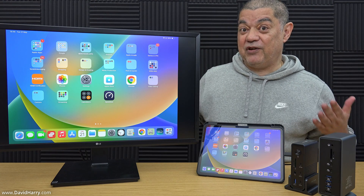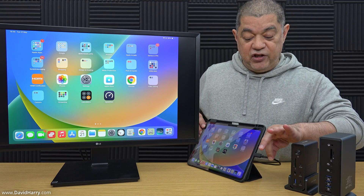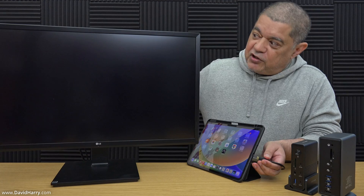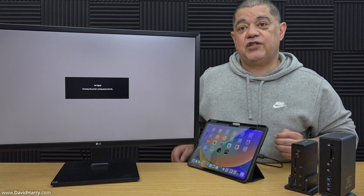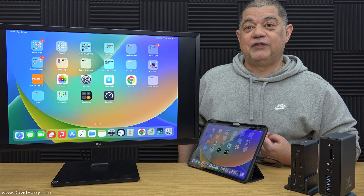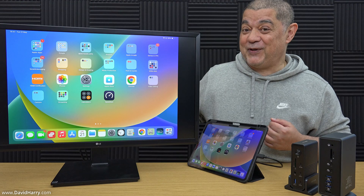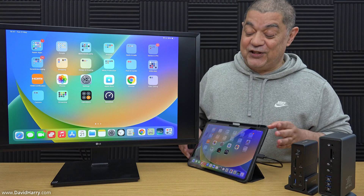Just to be clear, there is the USB-C end of the cable there. If I unplug that, the monitor should switch off. And if I plug it back in again — it might take a few seconds — there we go, it is automatically switched on. The reason why is because the monitor hadn't switched off and it was still selected to the same HDMI input that the cable is connected to.